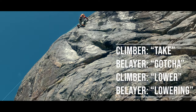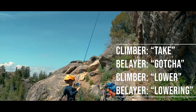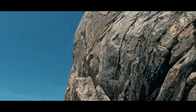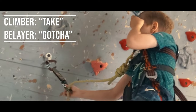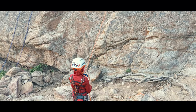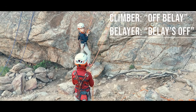Another call and response when we are ready to go down: 'Lower!' — 'Lowering!' If the climber needs to stop on the lower for any reason: 'Hey!' — 'Gotcha!' And then, once the climber is safe and not needing the security of the system anymore, a final call and response telling everyone we can start dismantling the system: 'Off belay!' — 'Belay off.'